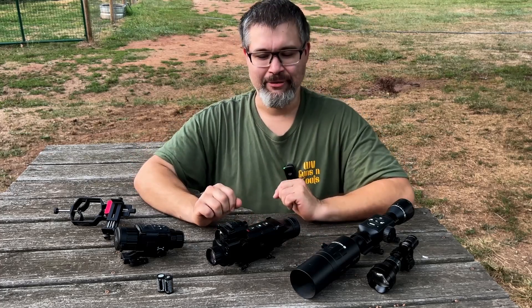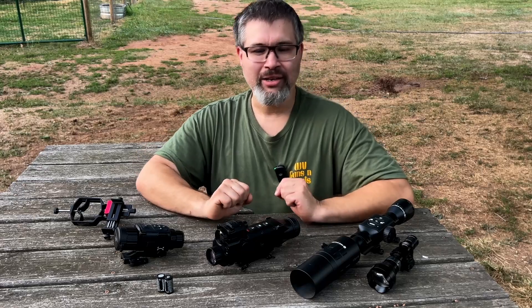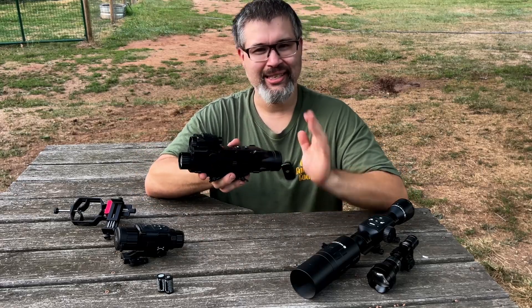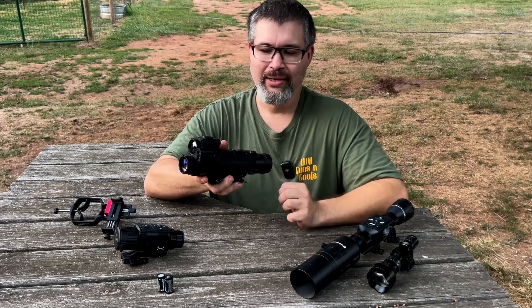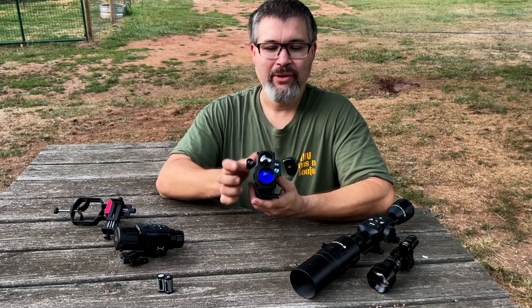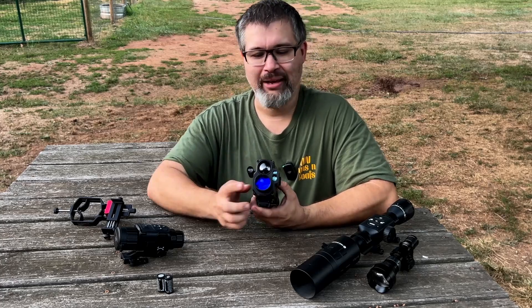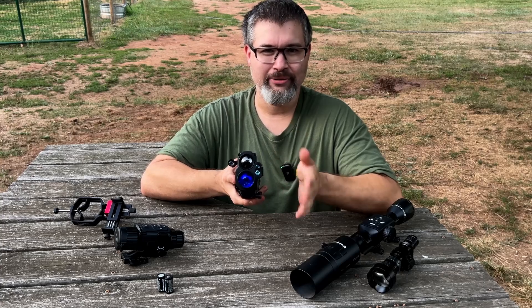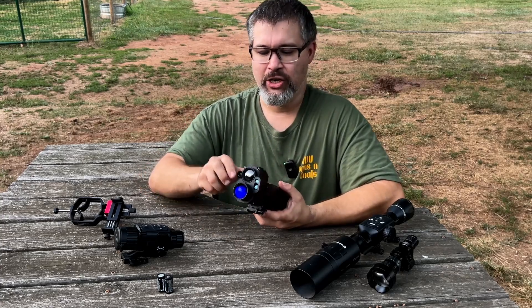I'm going to give you a quick rundown of the features these three optics have compared to each other — this isn't going to be a really in-depth comparison. Starting with the AIM 101: this is a digital night vision and thermal fusion optic. It has a thermal lens, a digital night vision lens, and two lenses for the built-in laser rangefinder that's good out to over a thousand yards.